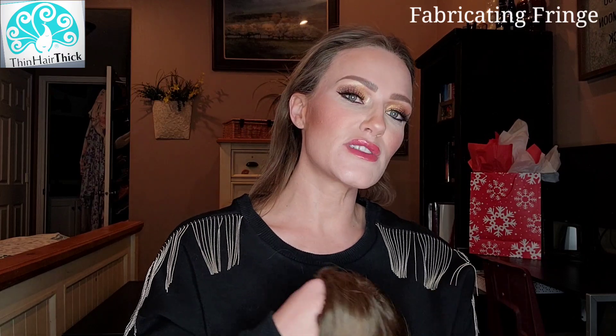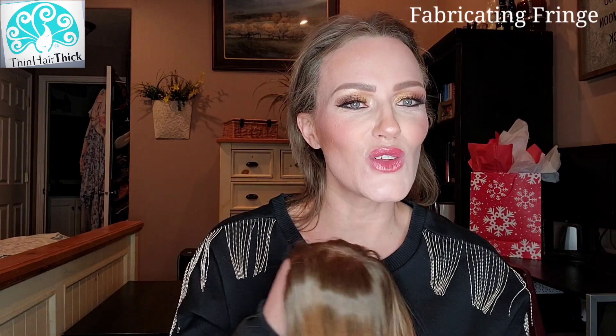Hey, welcome back to my channel. My name is Amber and this is Fabricating Fringe. Today I'm sharing with you this beautiful topper from Thin Hair Thick, and I'm super excited because this is a new shade called Rooted Bronze. Bronze means it's kind of right in the middle of blonde and brown, and that's what we have going on with this beautiful new color.